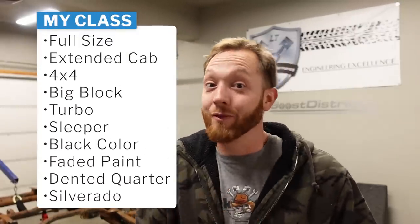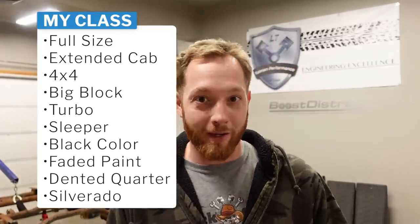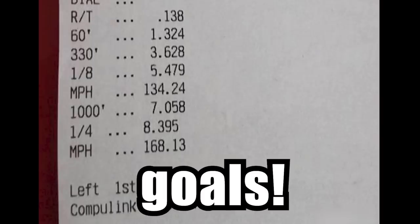Luckily for me, there aren't a whole lot of full-size Chevy extended cab 4x4 big block turbo sleeper color black faded paint dented rear quarter panel Silverados that go drag racing in that category. So technically I'll be like one of one, but I'm still going to say I'm the fastest and our ultimate goal is to actually be somewhat competitive. I want a mid to possibly low eight-second quarter mile machine, but we've got a lot of work before we can make that happen, and the chassis is what is going to start today.